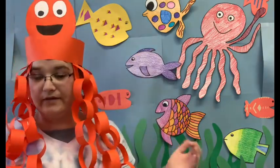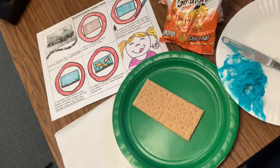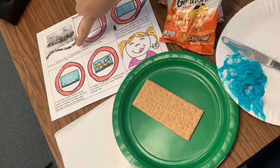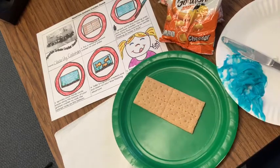So now that we have everything we need, let's get started. Let's check out our recipe card and see what to do first. It says one: put a rectangle graham cracker on your plate. We have done that. Step two: